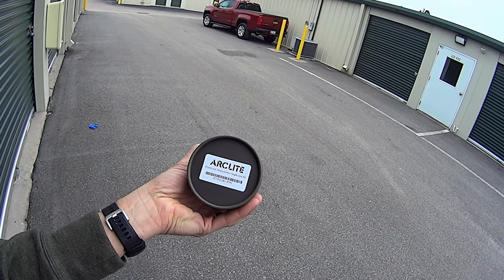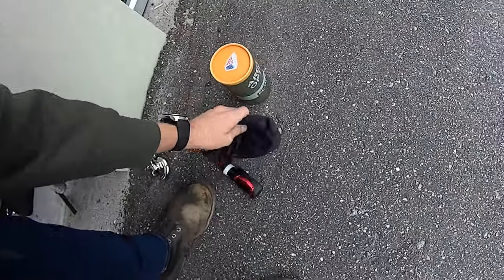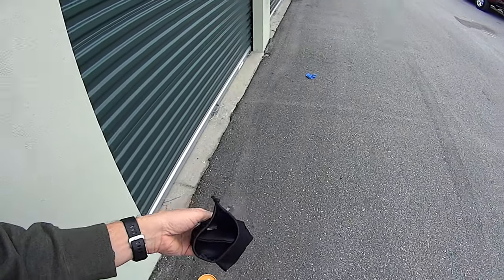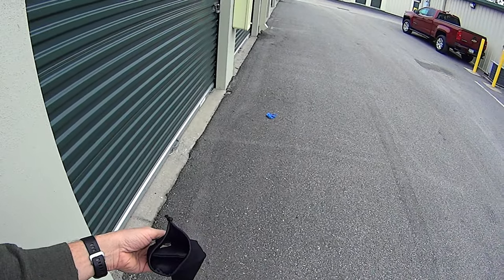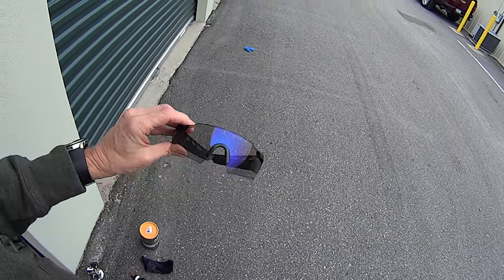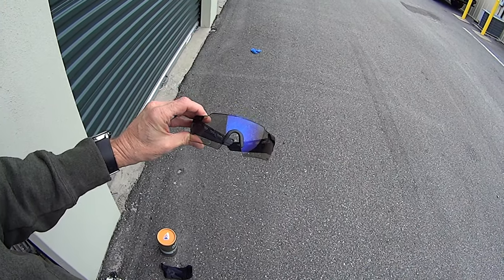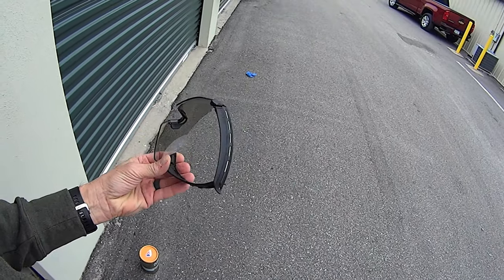photochromic single lens kit, and these are the glasses themselves here — let me pause the camera and I'll take them out. As I mentioned before in a previous video, these things are supposed to be photochromic, but I just don't see them lightening or darkening very much.